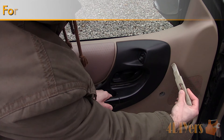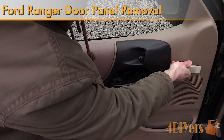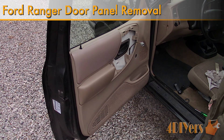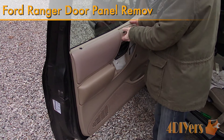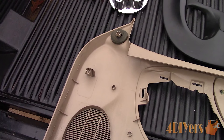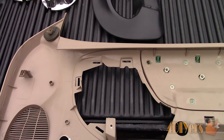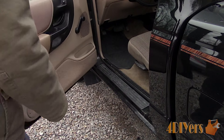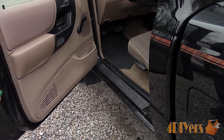Hello viewers, FordDIYers here with another tutorial video for everyone. In this particular video I will be doing a demonstration of how to remove the door panel on a Ford Ranger. While this is a 1998 truck, this applies to the years 1995 and up as they use a similar style door panel with small changes on the trim pieces. This procedure also applies to the same generation of Mazda B series trucks.